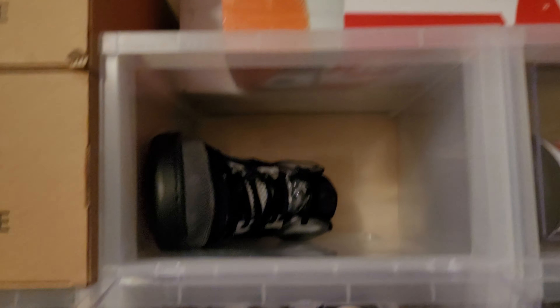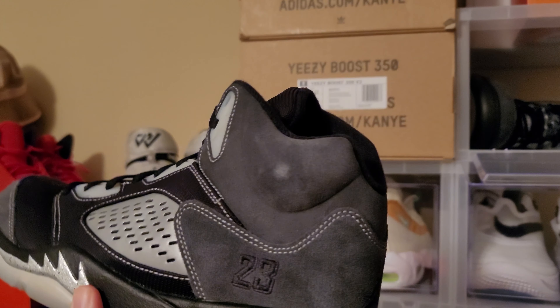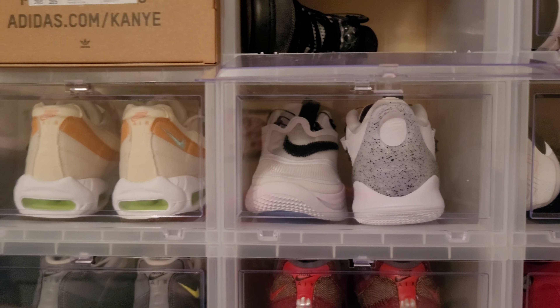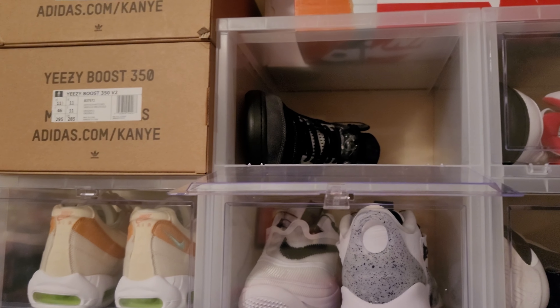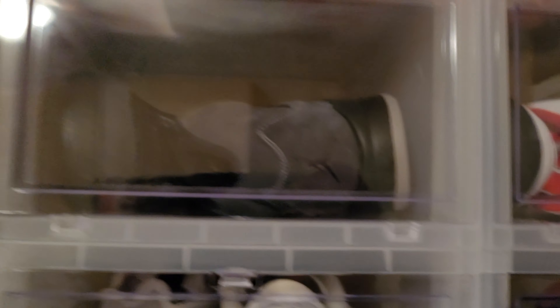The first shoe is a Jordan 5 Anthracite — the shoe I was just showing. It's going for about $400 to $415 on StockX. This is a dead stock shoe, size 11 and a half. The Jordan 5 Anthracite right here — dead stock, nothing wrong with the shoe, size 11 and a half. That is a flip. These are going to be for sale — leading off with a flip.